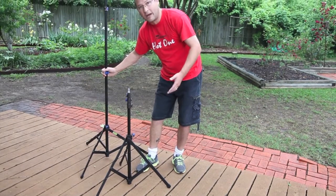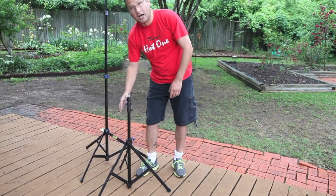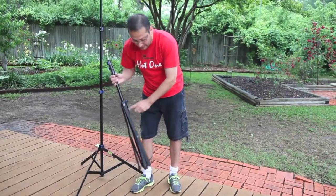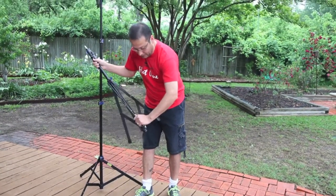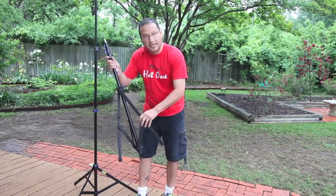You can use it in the grass, in the gravel, in the dirt, sand — anything like that. This is not hollow aluminum; it's one piece of aluminum going all the way through. Very strong and sturdy, so it doesn't bend or get damaged easily.